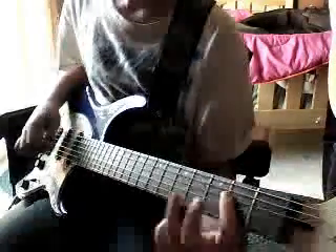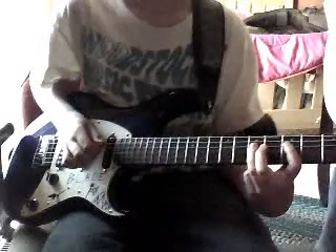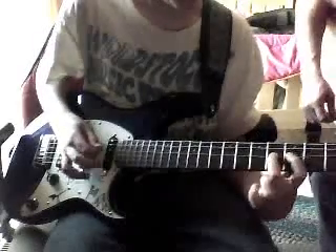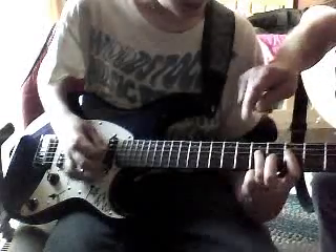You're going to do a hammer-on. And then you go down to the 4th fret, then back up to the 5th fret with the 1st finger. Then 4th string, 7th fret. 4th string, 2nd fret. You want the 4th string — 4th string, 7th fret. That's it.